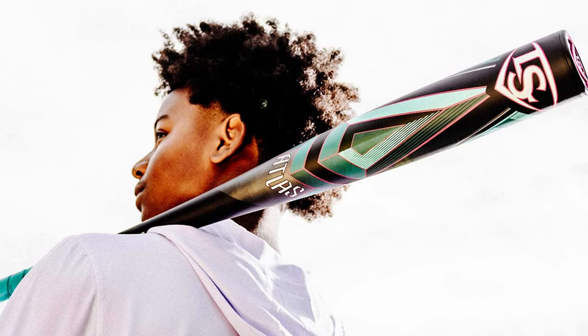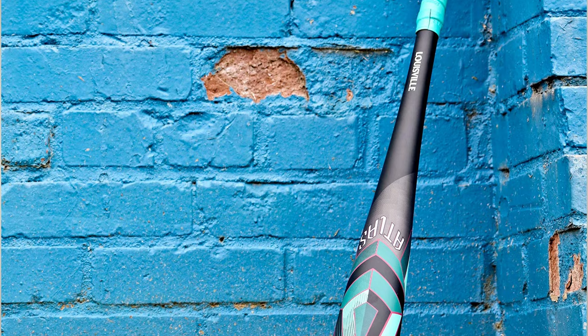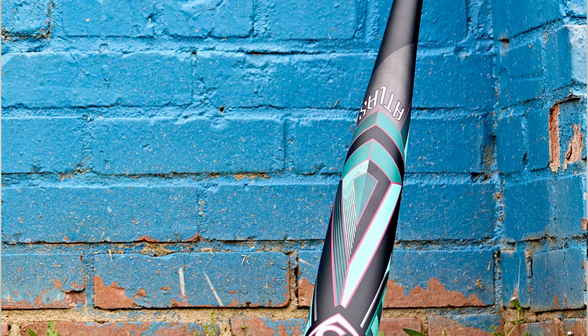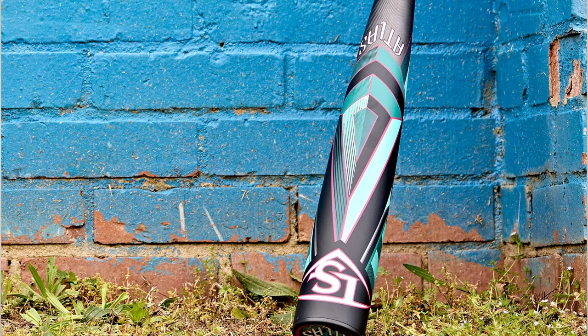One of the biggest concerns that is always the case with a one-piece bat is the vibration upon contact with the ball. Louisville Slugger has made sure to take care of that this year with what is known as a TMD, or a Tuned Mass Damper — a component in the handle that absorbs all vibration upon contact.